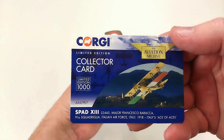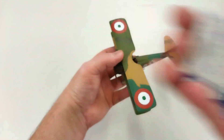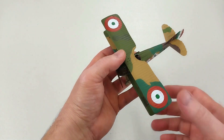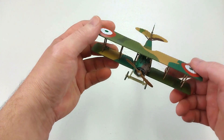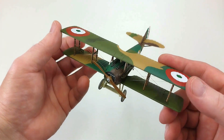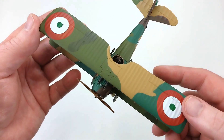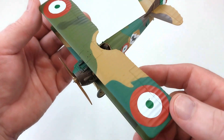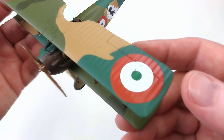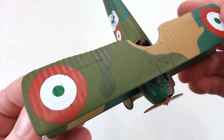It comes with a collector card as these Corgi ones usually do. There's only a limited run of 1,000, and it has some details about the aircraft — in very tiny writing, so depending on how good your eyes are, you may or may not be able to read it. I actually bought this secondhand off a seller on eBay; I think it was around 80 or 90 dollars. He was reducing his collection and I grabbed it — I do not regret that at all.